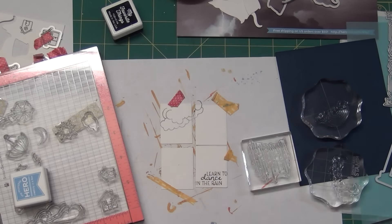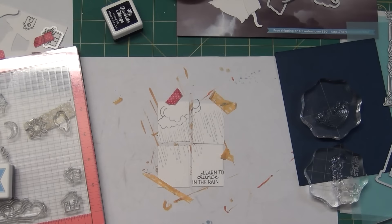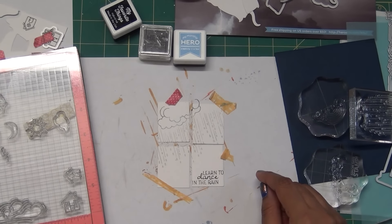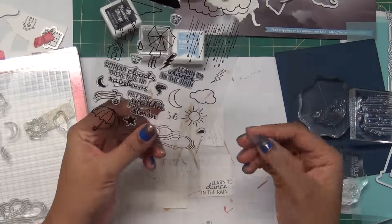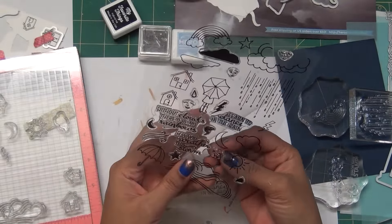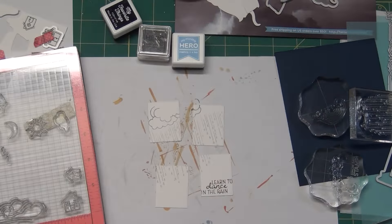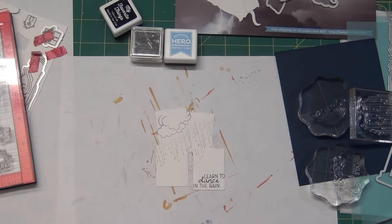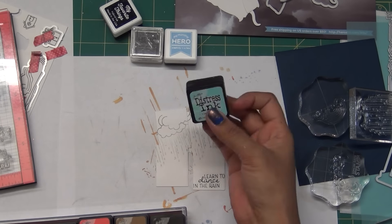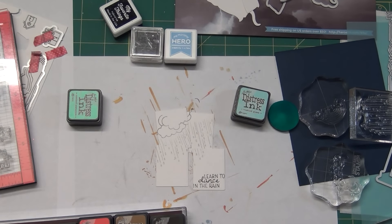I'm placing everything together to see how it looks. I decided to use MFT's black hybrid ink for stamping instead of the kit ink. For the other elements, I used silver ink from Hero Arts from a previous kit. I'm using acrylic blocks - the old style method - and washi tape since I don't have temporary adhesive, but use temporary adhesive if you have it.